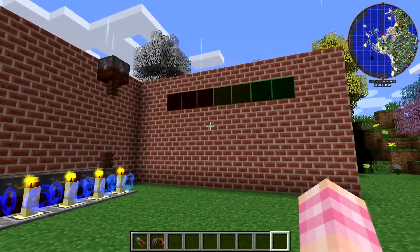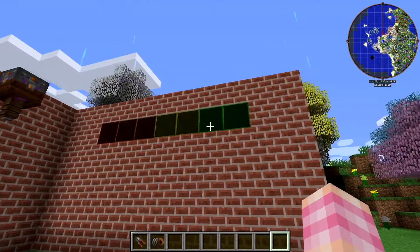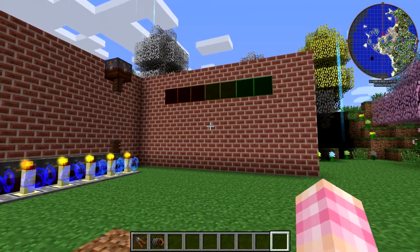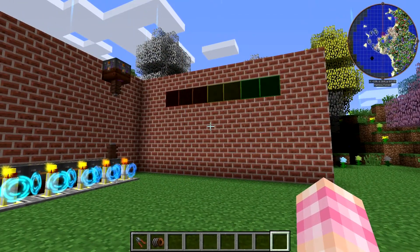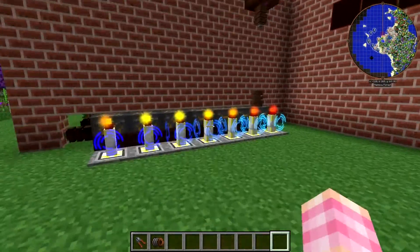The way the meter works is the more charge we have in our batteries, the more lamps will light up from red to green. You could put this almost anywhere in your base — I'd probably put it high up on one of the walls. You'd control this by using these lumen lamp controllers.